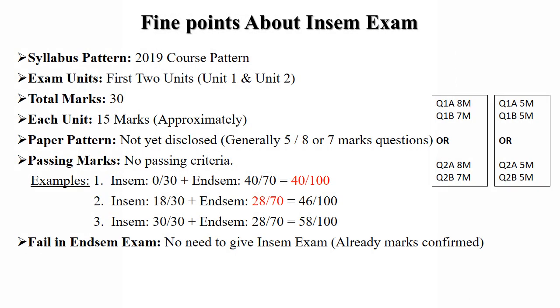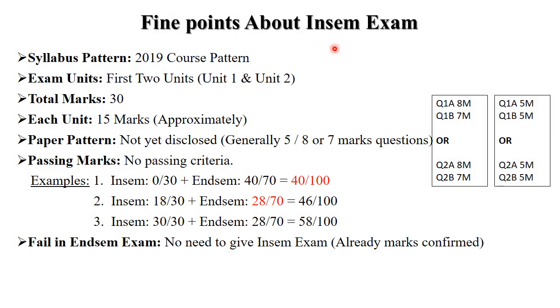The first thing is about your in-sem exam. Your syllabus pattern is the 2019 course pattern, which is the latest one. For the in-sem exam, you need to prepare the first two units — unit 1 and unit 2 — for a total of 30 marks. Each unit carries approximately 15 marks, so unit 1 is for 15 marks and unit 2 is for 15 marks.